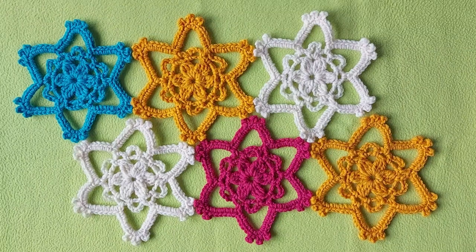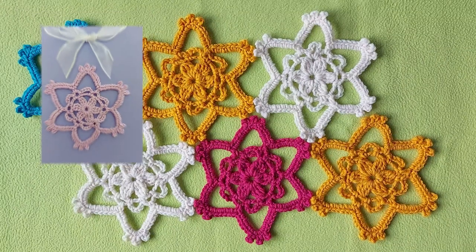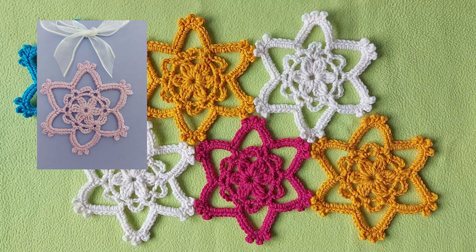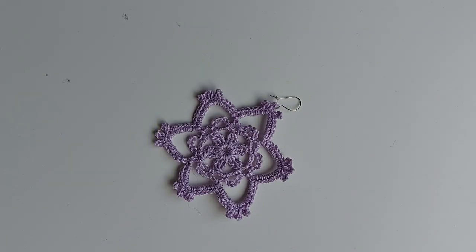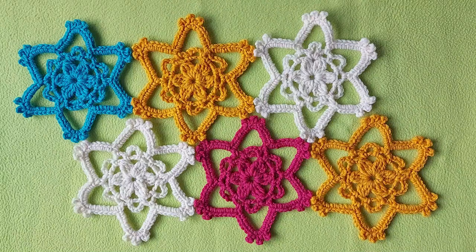You can use this pretty flower motif on its own or attach many together. If you use fine thread you can also use the flower for earrings. There are just four rounds and you learn it quickly by heart. Hi, I'm Tuula and I'm working with you on this tutorial, so let's start.